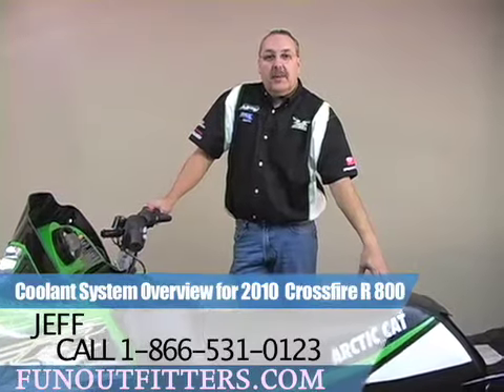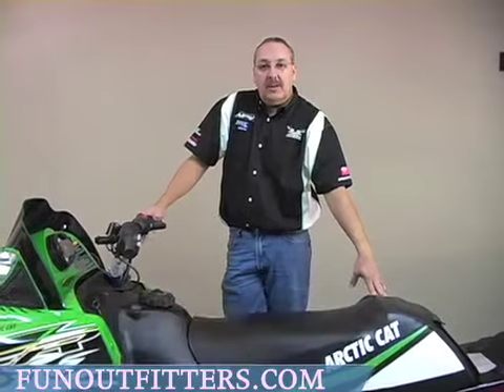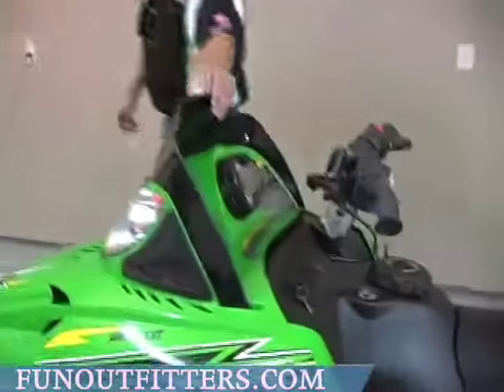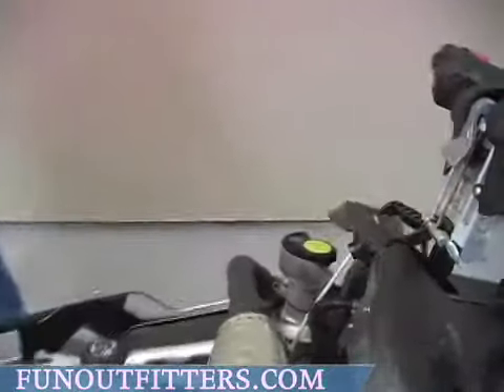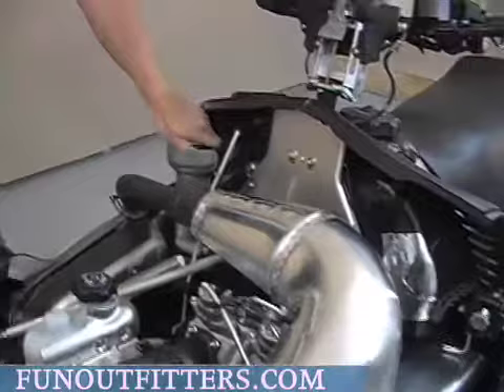Hello, this is Jeff from FunOutfitters.com. Today I'm going to do a cooling system overview on the 2010 Crossfire R800. If you look under the hood on the Crossfire R800, you'll see your cooling tank sits here.